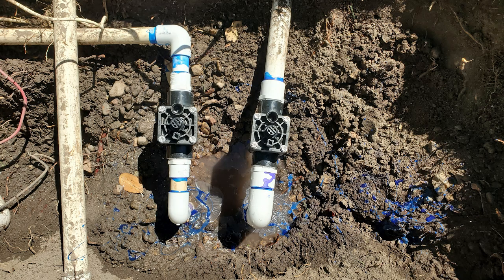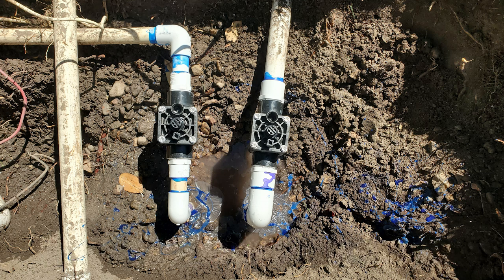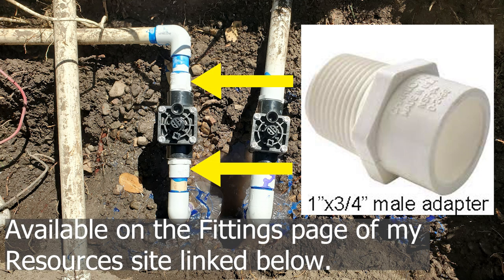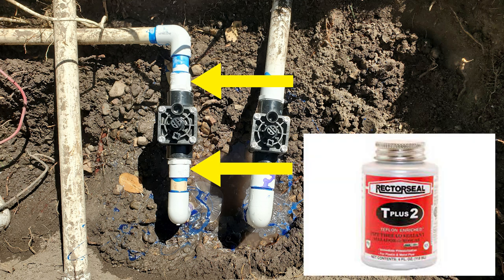When you're splicing new valves in, your measurements and angles must be accurate within an eighth of an inch. I had to be sure the left valve assembly was turned just right so it would be perpendicular to the other pipe. The right valve had to be turned so it would be straight in line with its connecting pipe. I put the one-by-three-quarter inch male adapters into the valve using three wraps of three-quarter inch Teflon tape and a little smidge of Teflon paste.